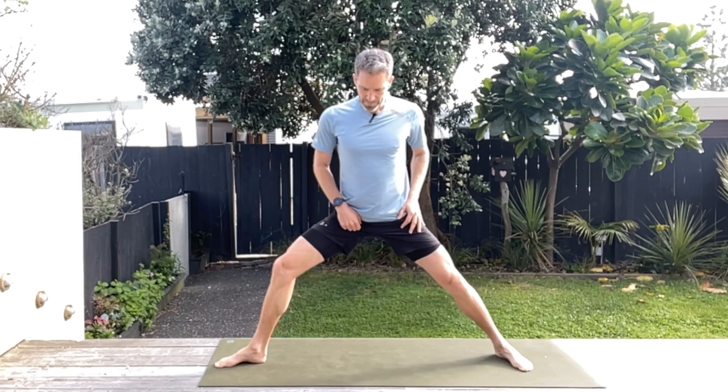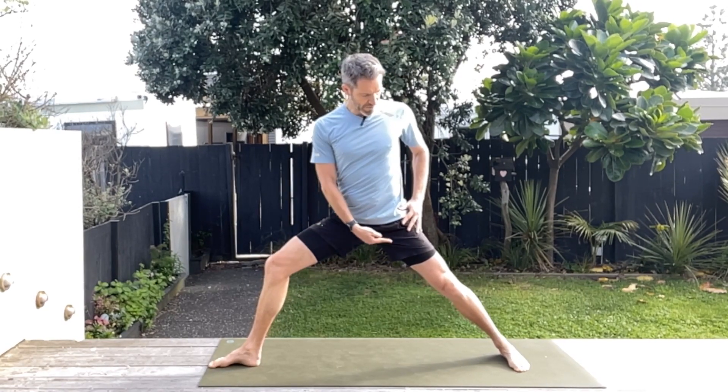That's one side done, let's move to the other. Starting off into that nice warrior two — making sure the front foot heel is aligned with the arch of that back foot, you're on a nice line. Come on up, sink into that stretch, hold. Breathe nice and deep. Make sure your torso is aligned above those hips.